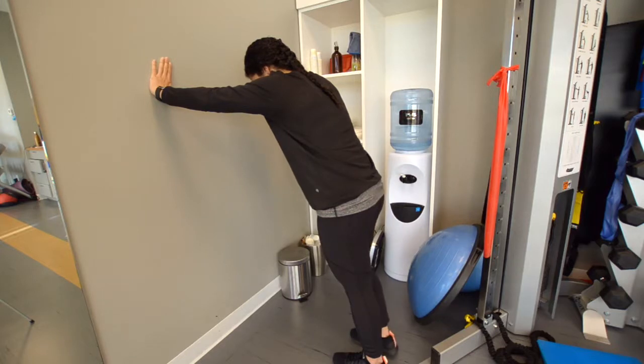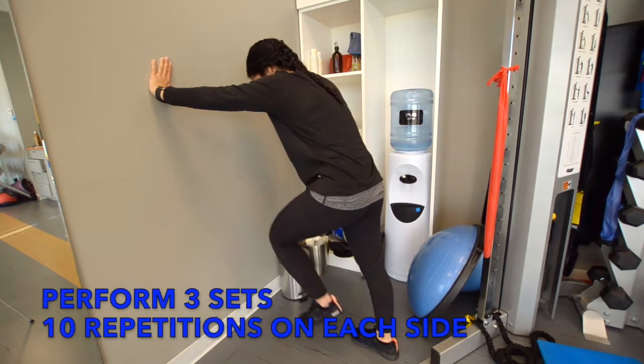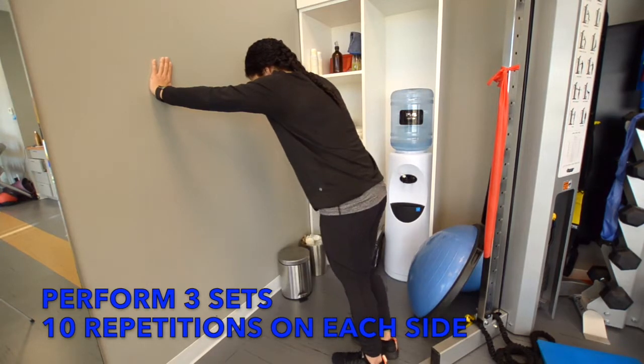Repeat this on the other side while alternating each knee to chest during a total of 10 repetitions for each side. Perform a total of 3 sets of 10 repetitions for each side.